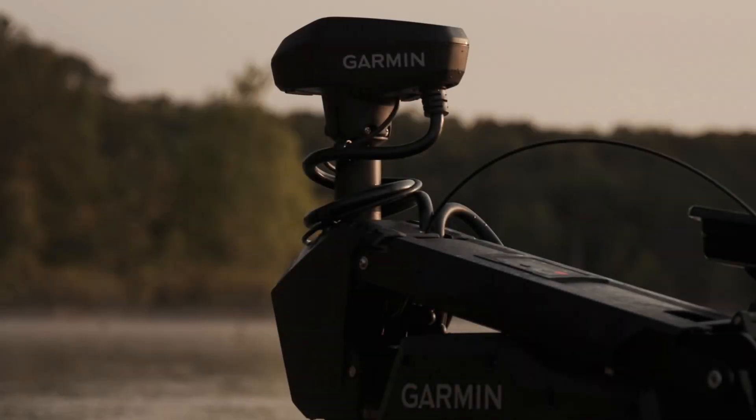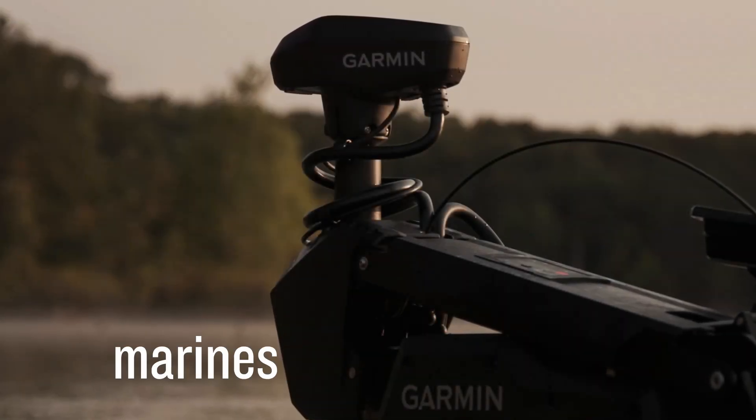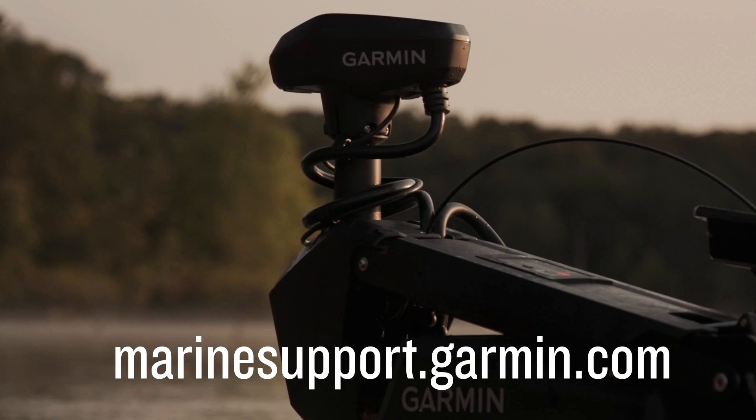And that's it. For more help, please subscribe to the Garmin Support YouTube channel and visit marinesupport.garmin.com.